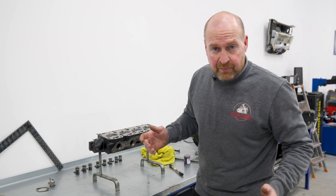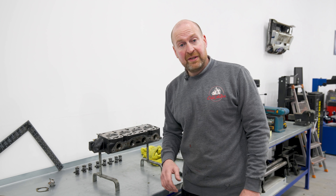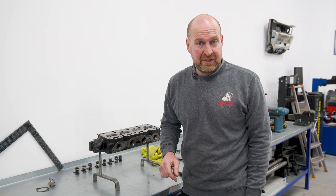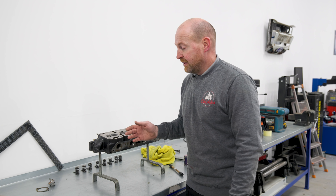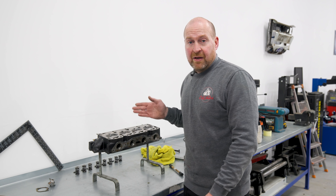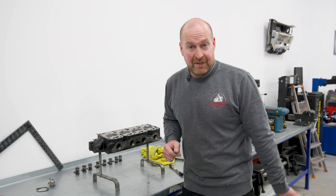Well, that was the biggest waste of time and fuel known to man. Went there, showed them — they reckon those guides are new and the valves were recently lapped in, but they did offer to re-lap the valves, which I said no to, of course. I mean, if their lapping job only lasts a minute, I'm not going to leave it with them to do it again.